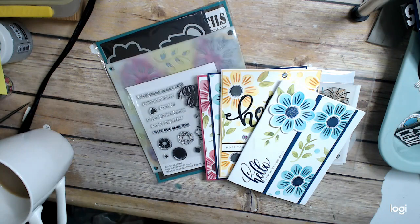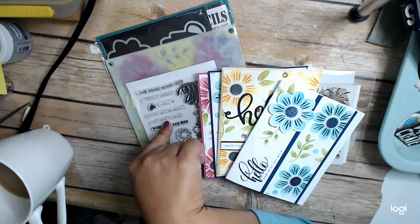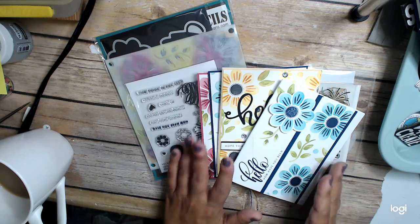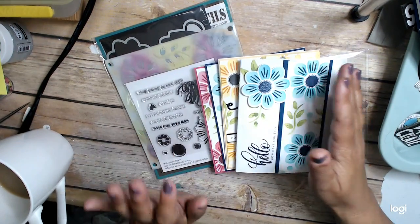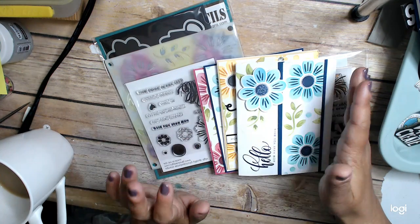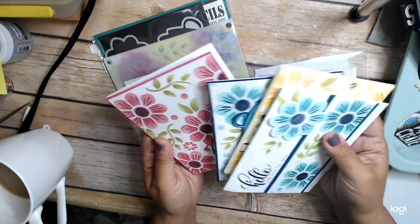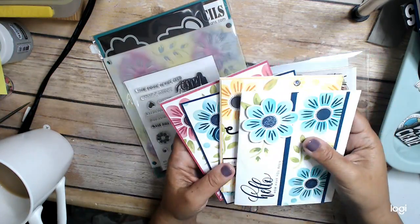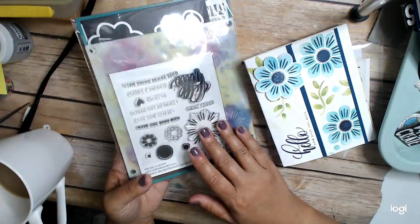Hi everyone, this is Cindy from Creating the Heart, and I am back with some really great projects. I'm using a kit that I absolutely love, and I could have spent even longer than I did making cards. I could have made like 30 cards using this kit, because it is so fabulous and you can do so many different colors and different things. I didn't do half of what I could have done with this set, but it kind of was time to move on.